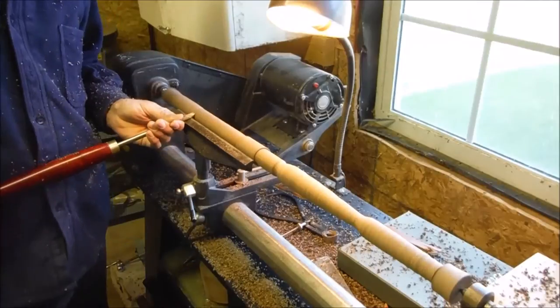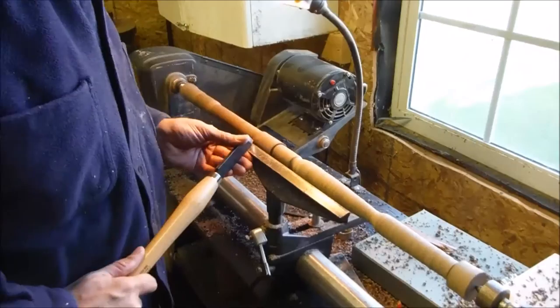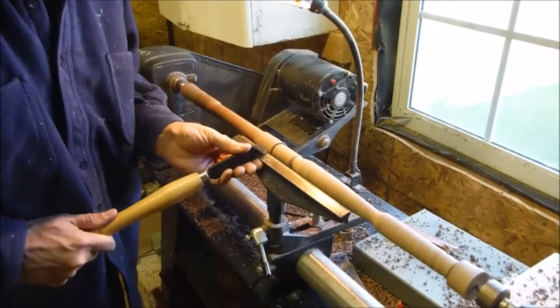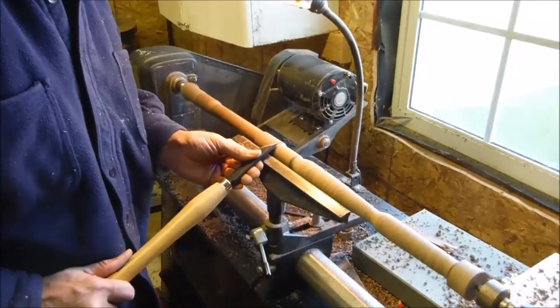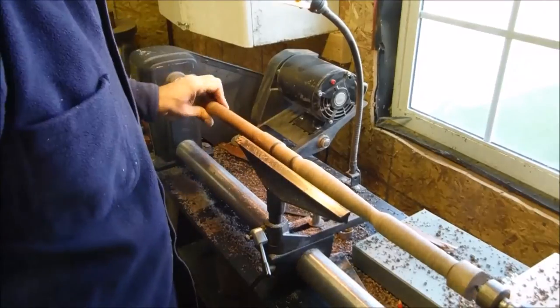This piece has some long sections that are really nothing more than a dowel, and it's kind of a challenge to make your dowel the same thickness all the way from one end to the other. I'm just smoothing things up with the skew chisel.